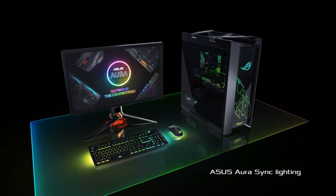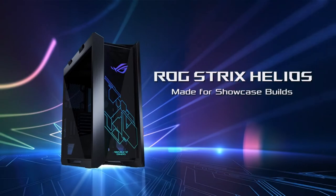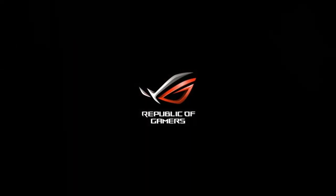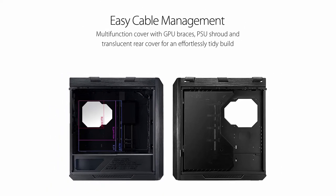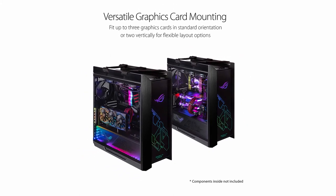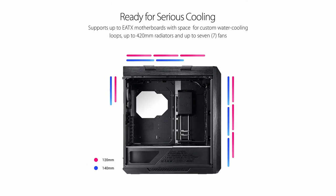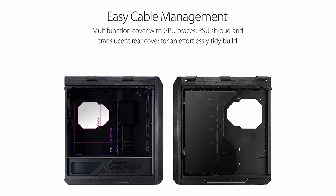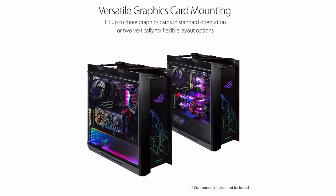Some might say the Helios isn't even a true mid-tower due to its size and heft. Fortunately, the included carry strap allows this behemoth to be more mobile than you might expect — not that you'd plan on carrying around a 70-plus pound tower, but the option is welcome. Overall, the Helios is a fantastic mid-tower, particularly if you intend to use water cooling. Its only drawbacks are its large size and weight, and that a tower at this price point could have a more eye-catching style.